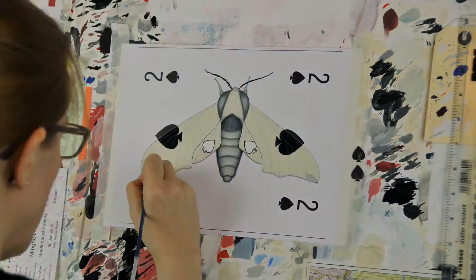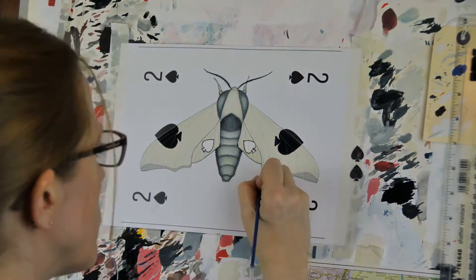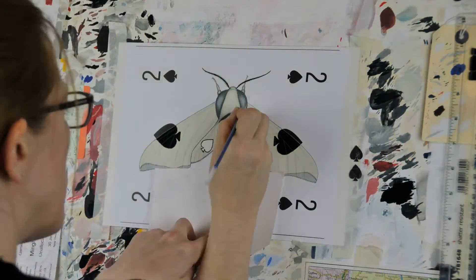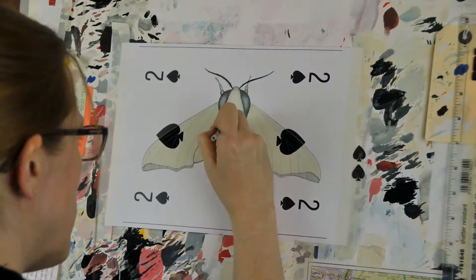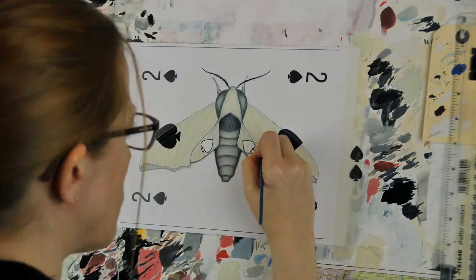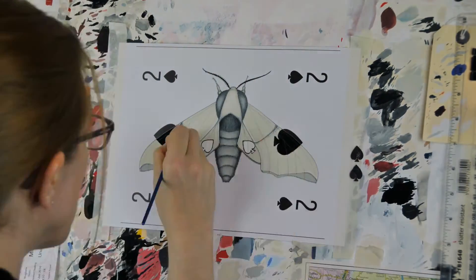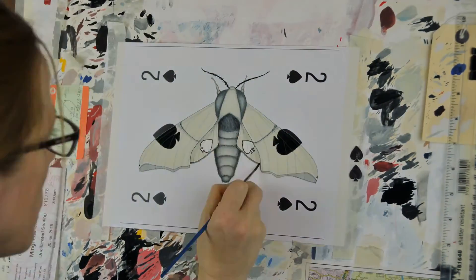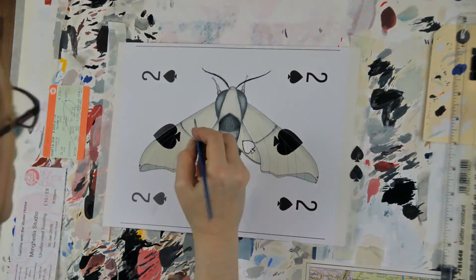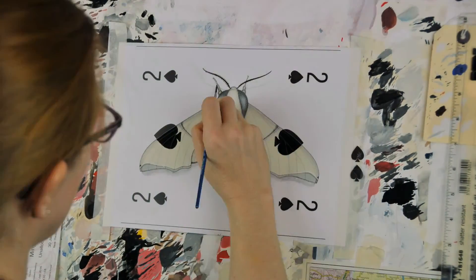Now I'm adding the pattern on the wings, and it's kind of resisting the urge to add too much pattern in here because we want this moth to be cryptic and camouflaged. It's sort of camouflaged in with the two of spades card, so I don't want to go too crazy. Once that pattern's in, it's getting a big fat brush and adding in some shadows with some really dilute black paint on the moth body and lastly underneath the wings.